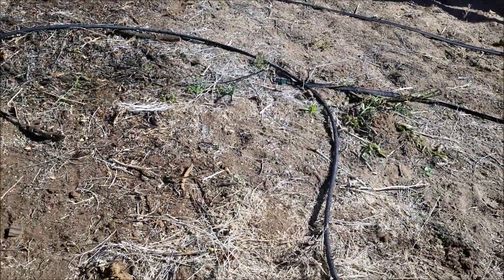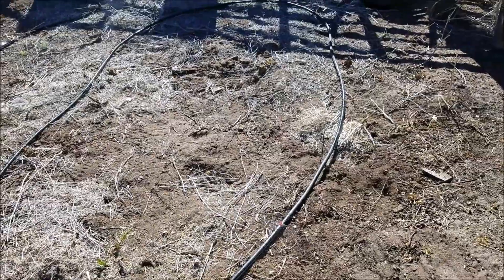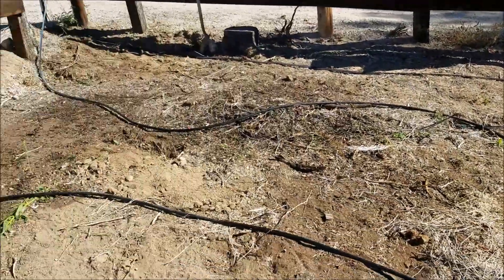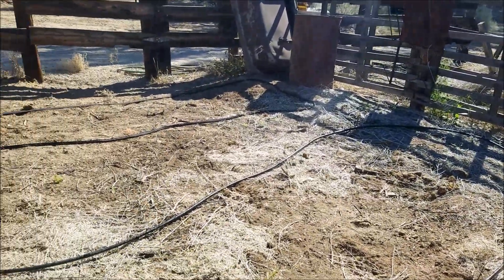Turn it straight and then weight it down with a rock or a little wire wicket to secure the hose. I'm basically going to wet the whole area in here, and where there are gaps I can use the half and quarter sprayers to fill it out.